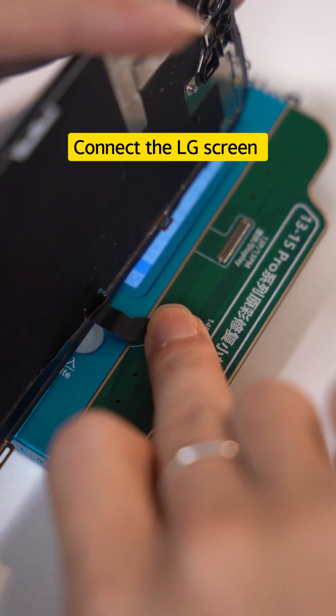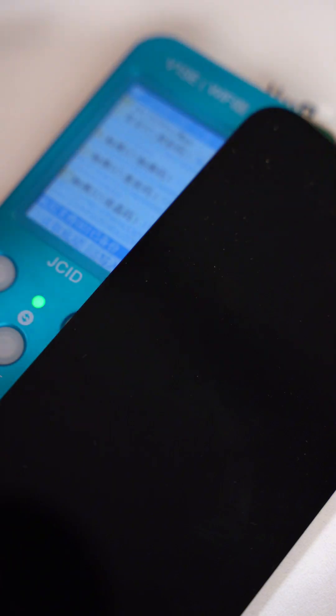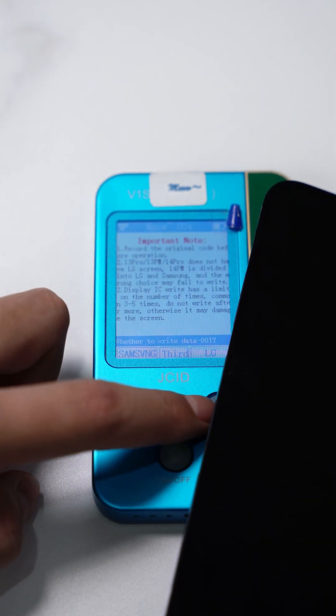After reading data successfully, connect the LG screen. Click, select LG screen, and confirm.